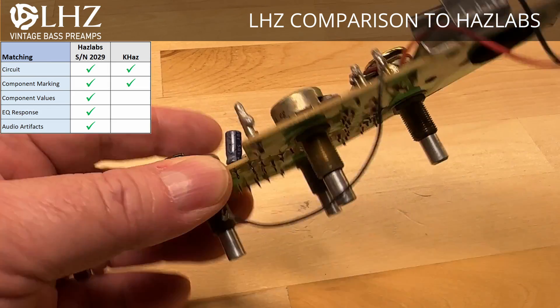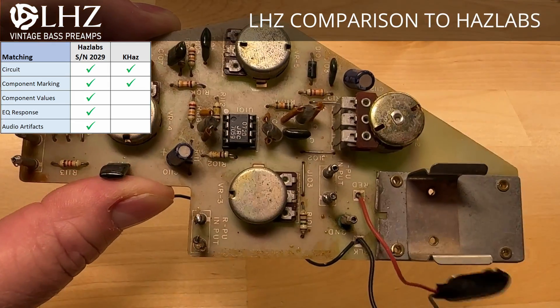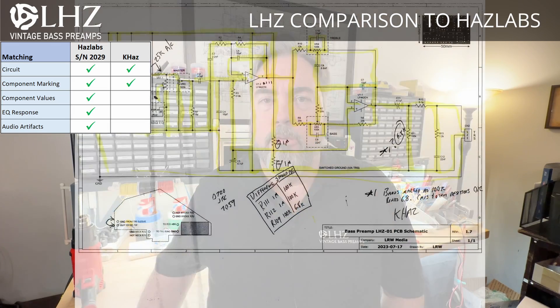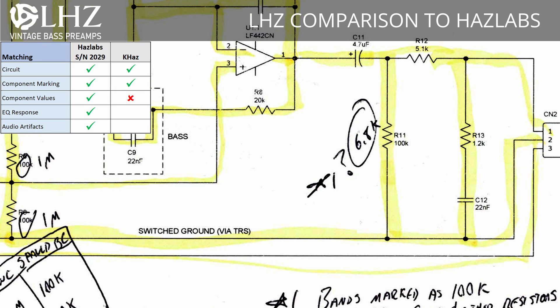The K-Has was a different story. While the circuitry was the same as the original Haslabs, there was a clear difference in build quality and component quality on the K-Has board — clearly using cheaper components and not as much care put into assembly. There were some discrepancies as well. One of the output resistors, which is supposed to be a 100K resistor, was measuring only at 6.8K, a lot lower resistance which reduced the output volume significantly.